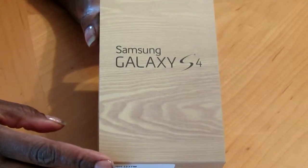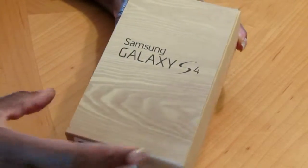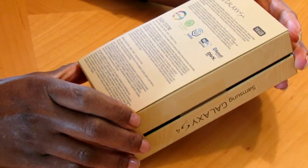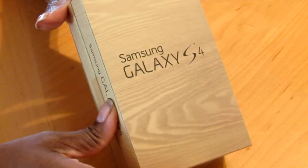So this one is with Rogers — it's a Canadian Samsung Galaxy S4, if that means anything to you. This is the 16GB version, model number SGH1337M.